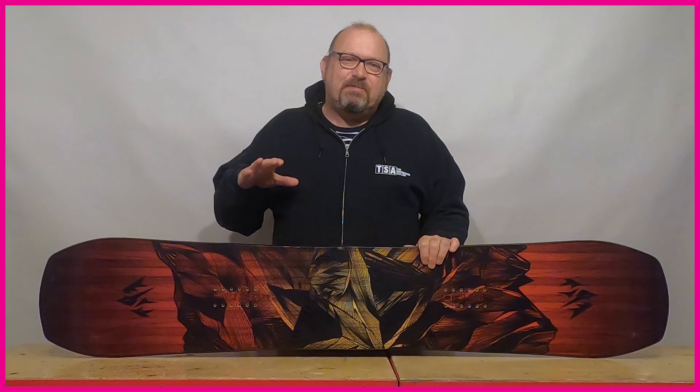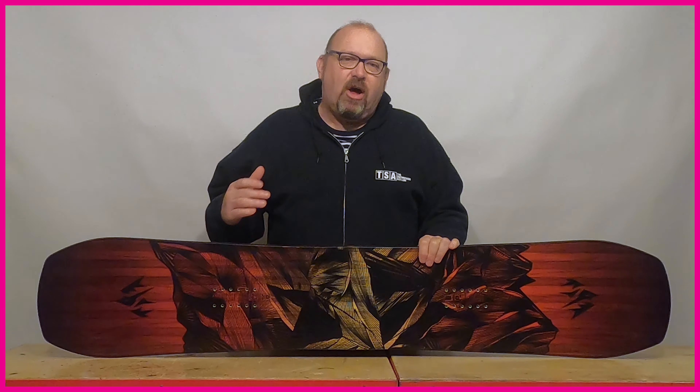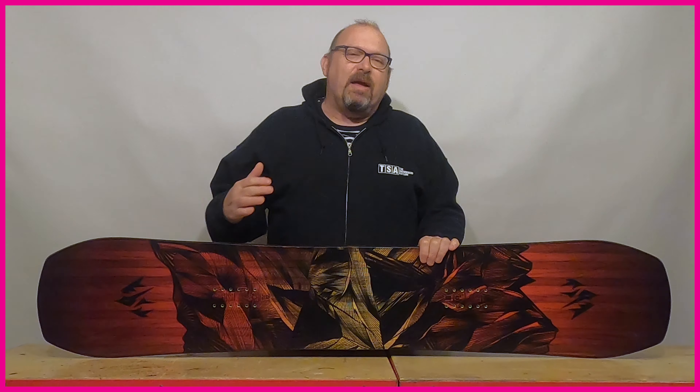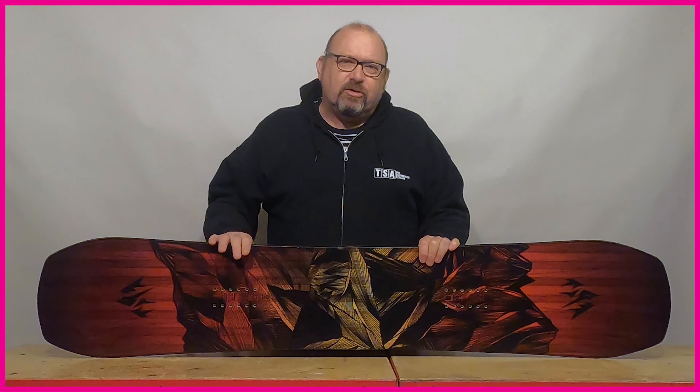The next board is an evolution of the original twin tip design — the directional twin. The directional twin is probably the most popular category of board because it's a lot more versatile. If you're looking for one board to ride absolutely everything on the mountain, the directional twin really is the perfect choice.